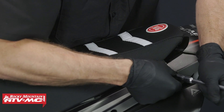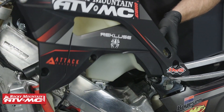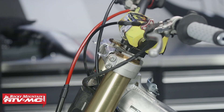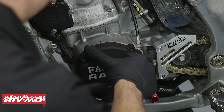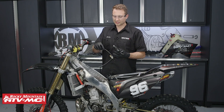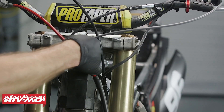To start out, we need to gain access to our clutch cable and the routing. So what we'll do is remove the seat, gas tank, and number plate. The next thing we'll do is remove the magneto cover.